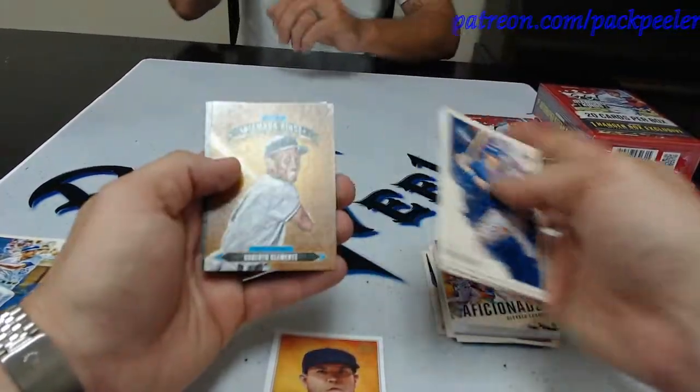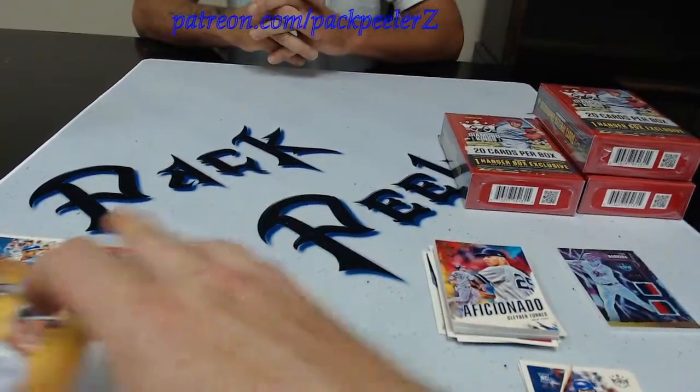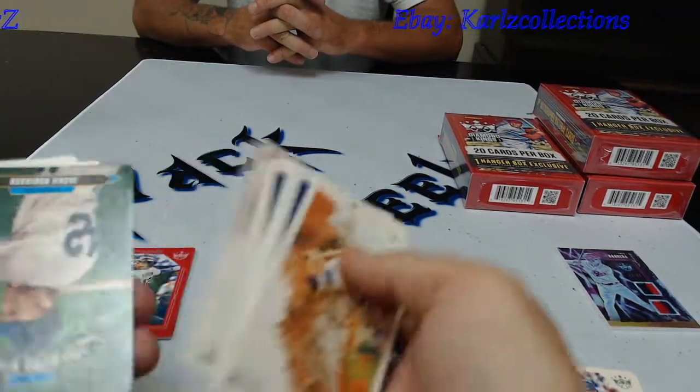I guess it's a nice mixture. And then we got Roberto Clemente, Randy Johnson. So first pack — popped the big fat hit. Let me get these inserts out the side here. Jay not organizing inserts there.